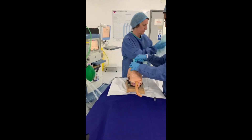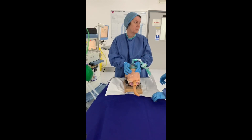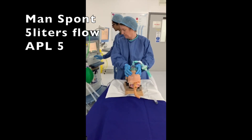The intubator removes the ETT, encasing it within the inco, and places it directly in the orange bin. Assist one immediately places the face mask over the patient's nose and mouth. Assist one turns on the ventilator to man-spont, five liters flow, APL bias set to five.